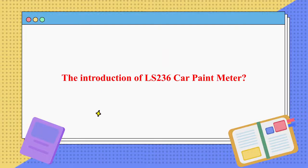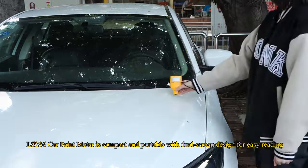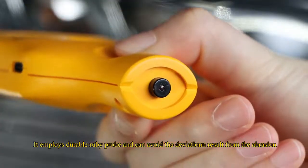The LS236 Car Paint Meter is compact and portable with a dual screen design for easy reading. It employs a durable Ruby Probe that avoids deviation results from abrasion.